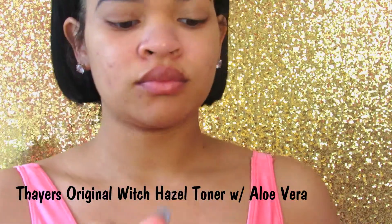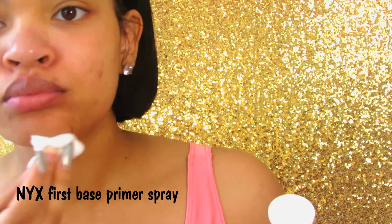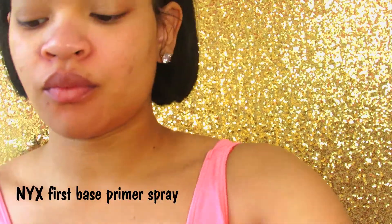So I already washed my face and now I'm going to be toning with the Witch Hazel from Thayer's. It's really bomb. I always use it right after I cleanse my face and then I moisturize. Now I'm going to use the NYX Primer Spray because it's my favorite and let that dry a little bit.